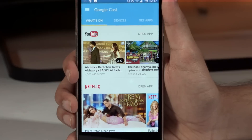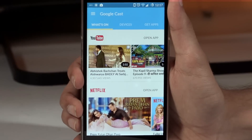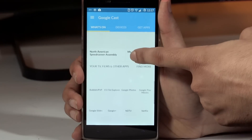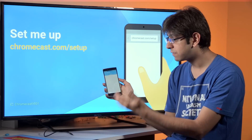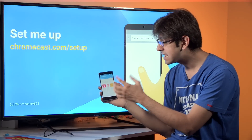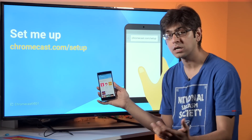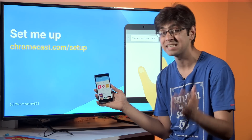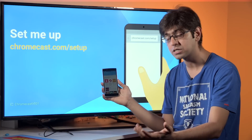Once you've downloaded the Google Cast app you will have three options on the top: 'What's On,' 'Devices,' and 'Get Apps.' 'What's On' is essentially a list of content you can watch on Chromecast optimized through apps on your smartphone. 'Devices' will help you set up a new Chromecast device. 'Get Apps' is a recommendation of all apps that support Google Cast. Some apps like Hotstar do not support Google Cast natively, so you have to cast your screen onto the television.